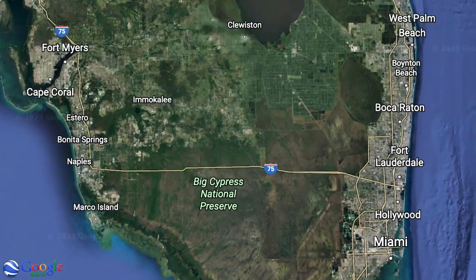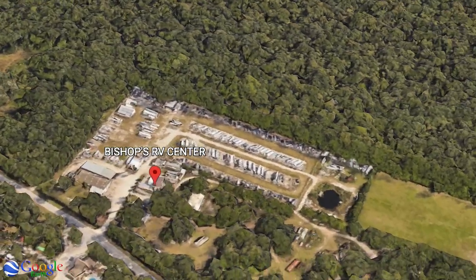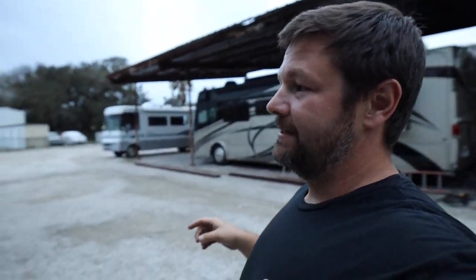We just got to Bishop's RV Center, just south of Daytona, and we are going to be leaving the rig here for the next week and a half. Great guy, super nice. He's charging us $150 for basically two weeks, and the best part is a 50-amp hookup. Not that we'll need 50 amps since we're not living in it, but it will keep the batteries charged and ready to go. Then we're going to do a few things to get the rig ready.